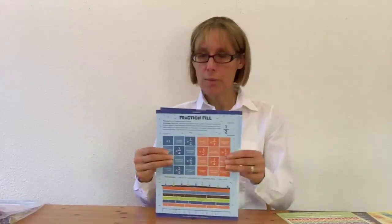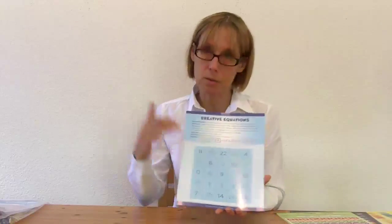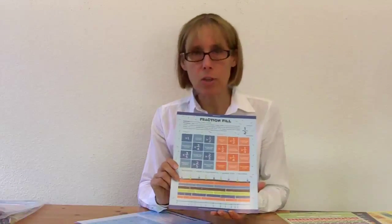At the advanced level, the two games are Fraction Fill and Creative Equations. With Creative Equations, they're going to get practice with addition, subtraction, multiplication, division, exponents if they want, and order of operations — there's really a lot going on with this one. With Fraction Fill, it covers fractions on a number line, comparing fractions, numerators, denominators, and equivalent fractions.